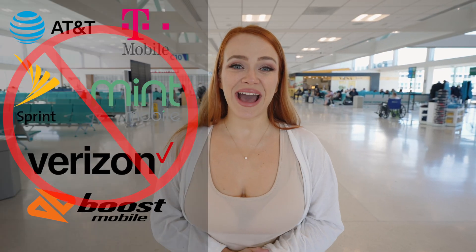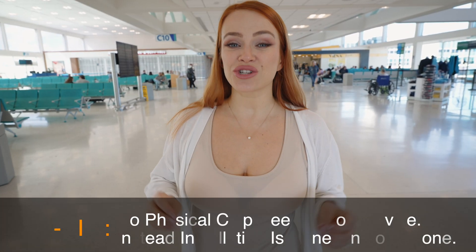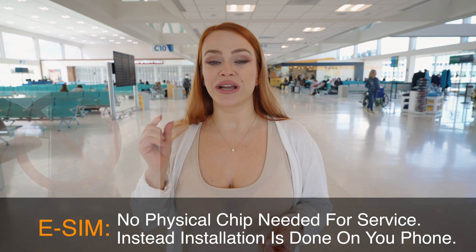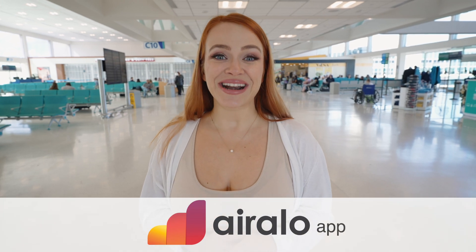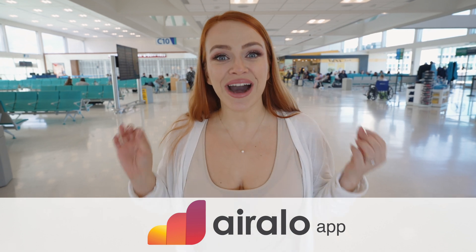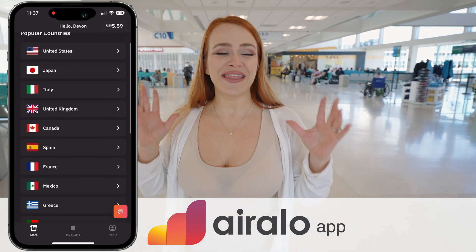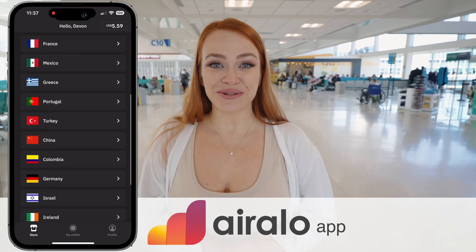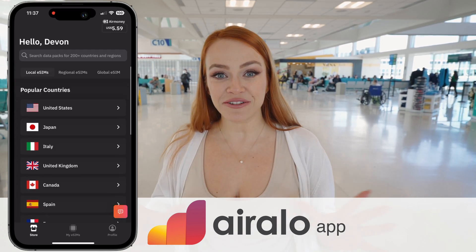We do not even have a phone contract at all. Even when we go back to the US, we use electronic SIM cards. An electronic SIM card is basically a SIM card that does not require a physical chip. All you need to do is download it into your phone, and we use the Allo Air app to do so. It allows you to download eSIMs from over 190 countries. We used it when we went to Canada, Portugal, and now we're heading to our two back-to-back Southern Caribbean island cruises, and we will be using a SIM card that actually combines many different islands.